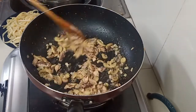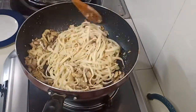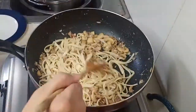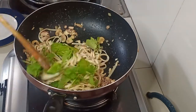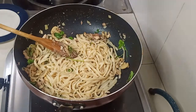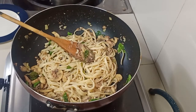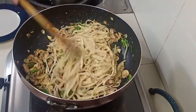Once our oil has reduced a little, we are going to add in our pasta. After we add in our pasta, we are going to add our mint. The mint will give a fresh flavor to this pasta — it will counterbalance the fishy taste of the sardines. After that, we are going to season our pasta with ajinomoto, salt, and pepper. And there we have it, our mackerel sardines pasta.